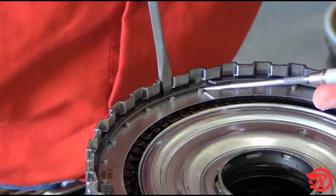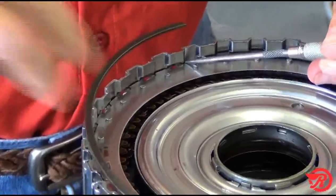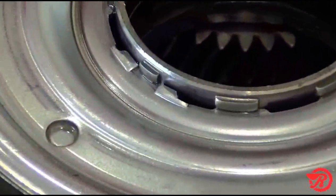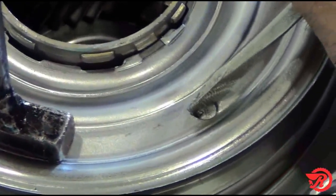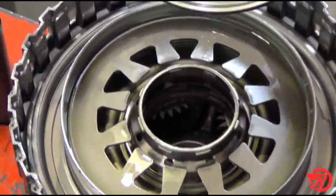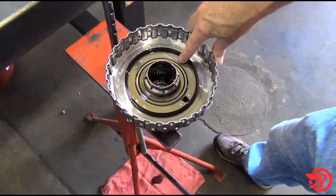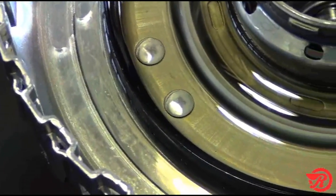D clutch drum disassembly. Remove the snap ring, then remove the pressure plate, the clutches, and the cushion plate. The retainer is unique — there is no snap ring. To remove it, press it down and turn it using a punch or screwdriver and a hammer to align the teeth. Then release it and remove it. Remove the bevel spring, then remove the piston. Notice the seal in the bottom of the drum — it cannot be replaced without replacing the drum assembly.